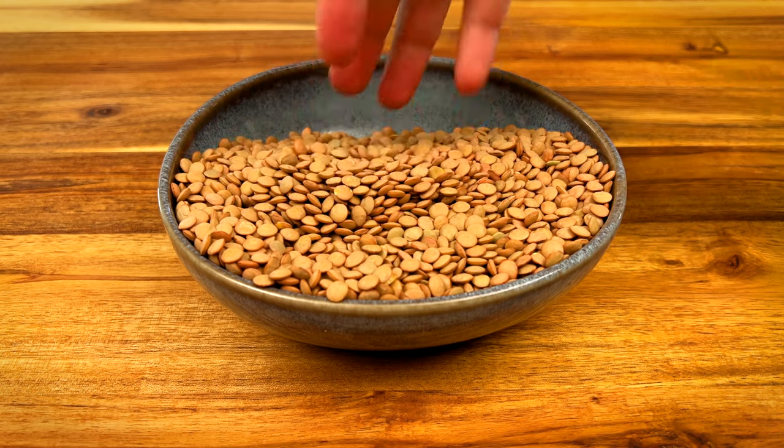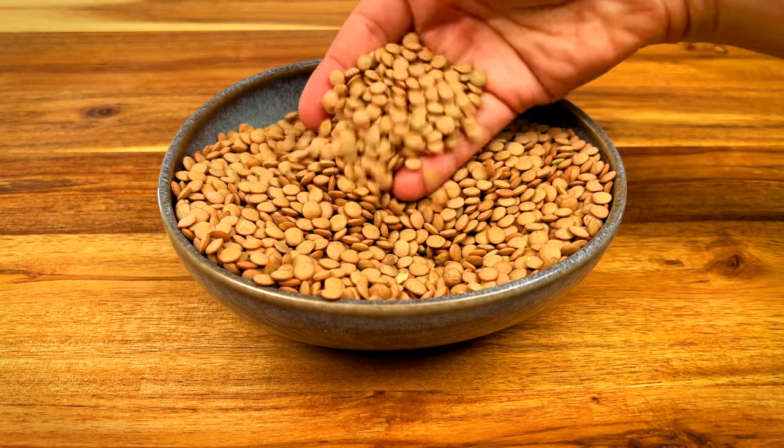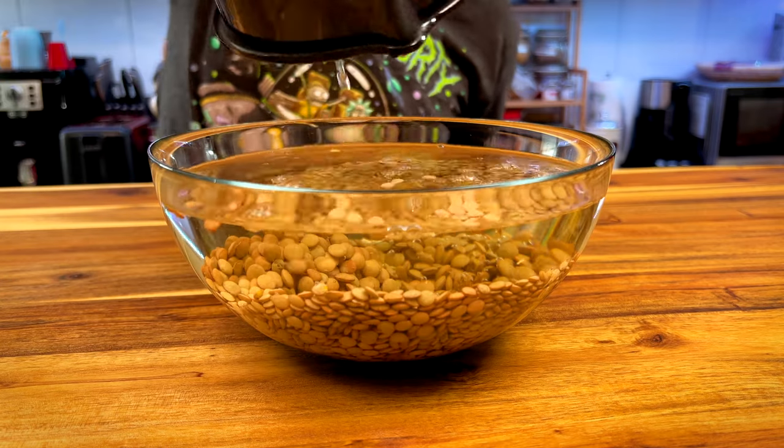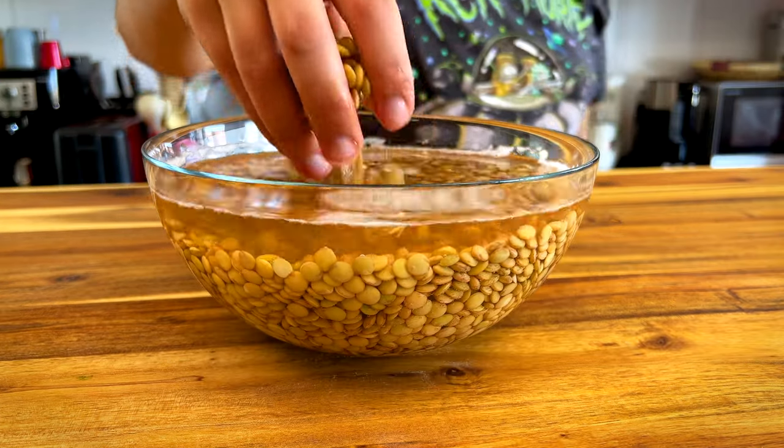I'm using 400 grams of brown lentils because it's the type we use in Morocco. Soak them in one liter of water overnight or at least for a few hours, because the longer they soak, the faster they cook.